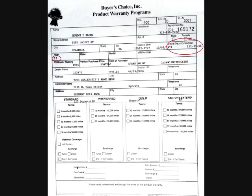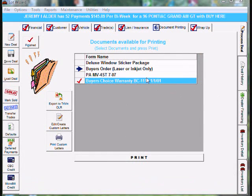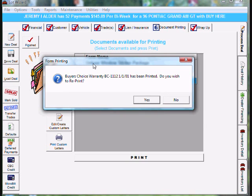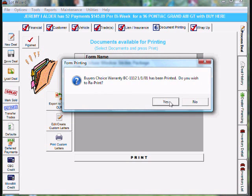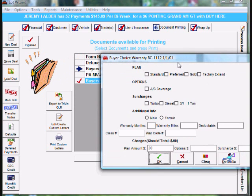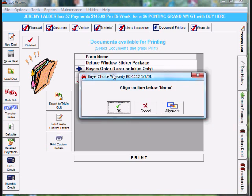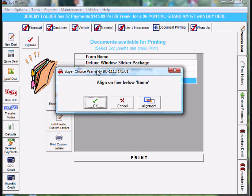To correct this problem we need to go back to LotWizard and reprint the form. Make sure you're under document printing, tab number six, and let's reprint the buyer's choice warranty form. It'll say the buyer's choice warranty has been printed — do you wish to reprint? Say yes, and the question screen comes up. Go ahead and fill it out and when you're done click OK at the bottom left.